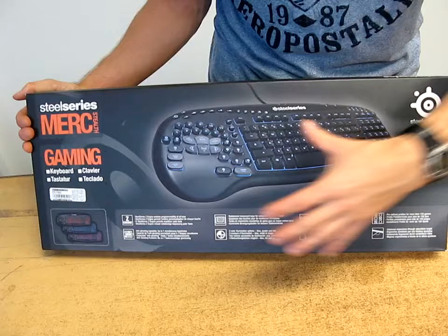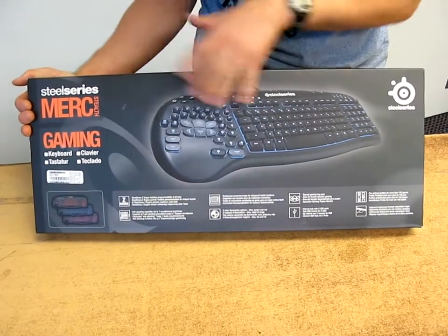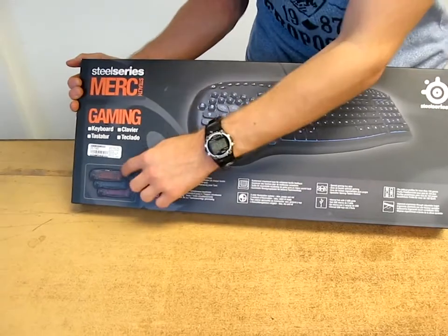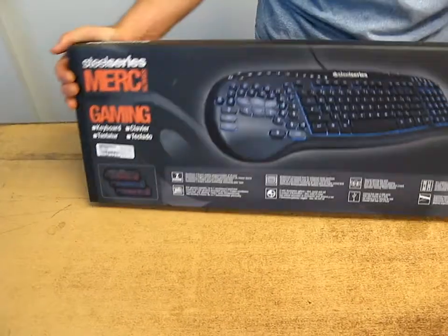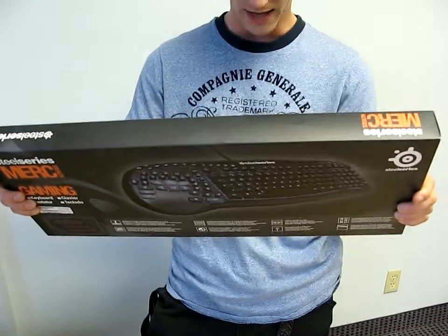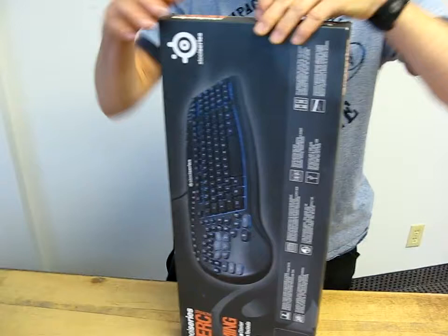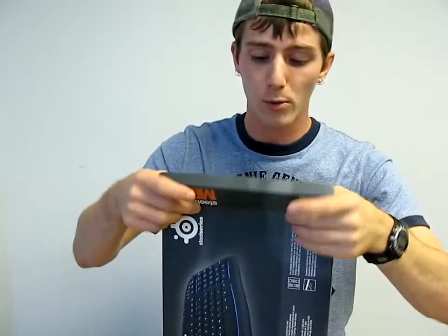What that means is they've got a whole section of this keyboard that is dedicated entirely to gaming keys. It has red, blue, or purple backlight. And it supports simultaneous keystrokes, like most gaming keyboards these days.